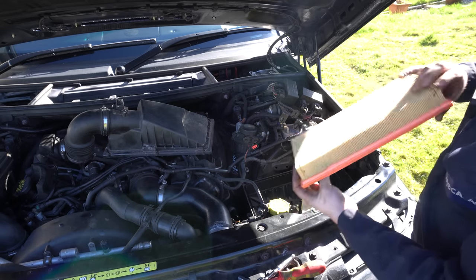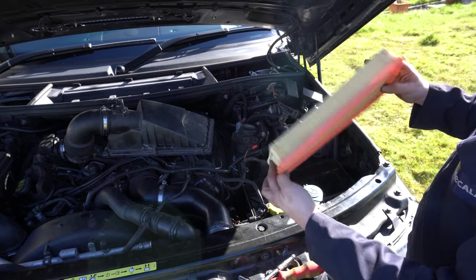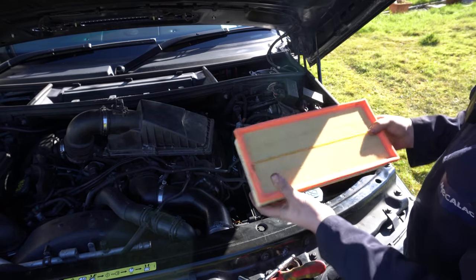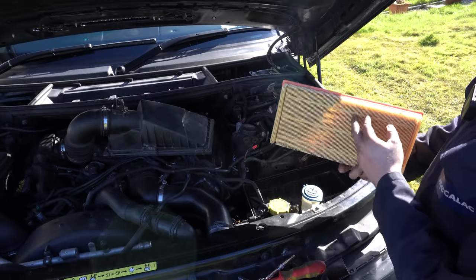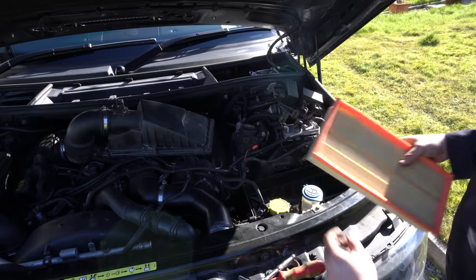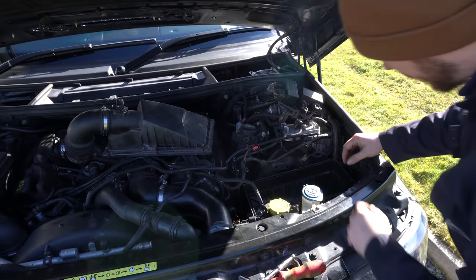As expected, this filter pretty much looks brand new — just a few little bits of muck in there. We could probably keep this as a spare, which might be useful to have on the shelf.